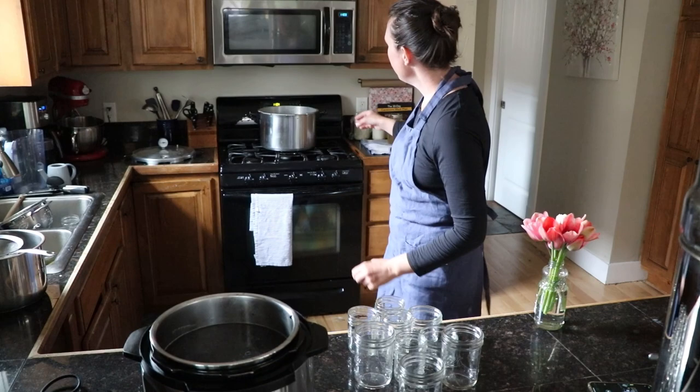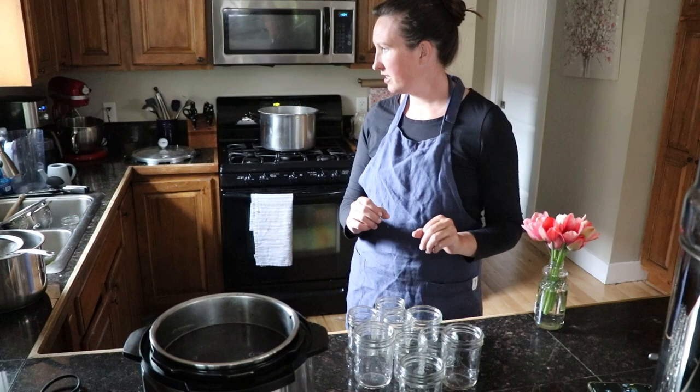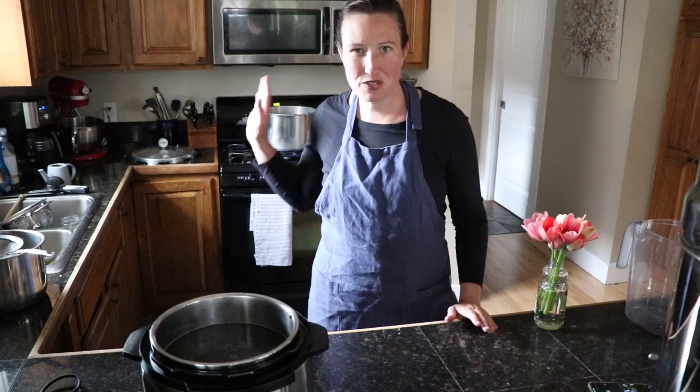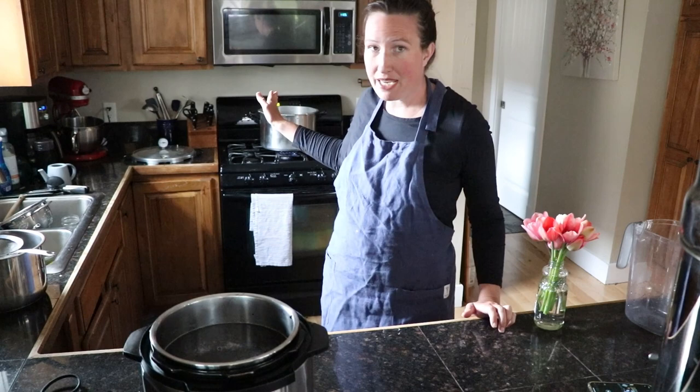While our beans are simmering in the Instant Pot we're going to get our canner ready — just add a couple of inches of water and put our jars right in there to preheat. We want the jars to be hot and at a similar temperature to the beans and stock before we fill them. This isn't to sterilize the jars; it's to prevent thermal shock — putting hot liquid into cold jars can shatter them, and we don't want that.